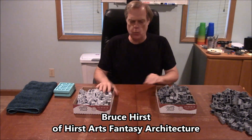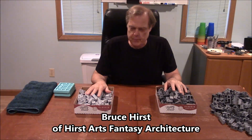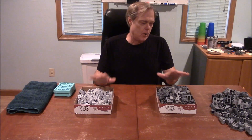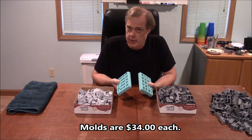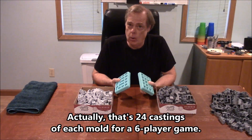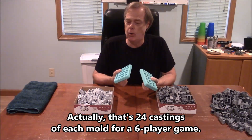At the beginning of this project I want to give you some information to help you decide if you want to cast these pieces in dental stone or in plastic. The molds you need one of each and these are about $34 each. For a six player game you're going to need 12 castings of each mold, so the materials I'll mention are for 12 castings of each mold.